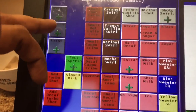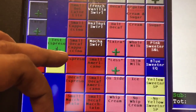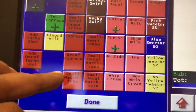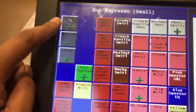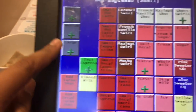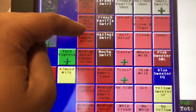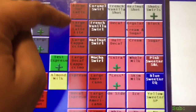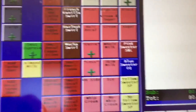So we have coffee, espresso, hot espresso — this is where you have all the hot lattes, cappuccino, single espresso shot, decaf espresso, and macchiato. You can choose small, medium, or large here. All the latte and cappuccino options will say the size you click — medium, large, or small.